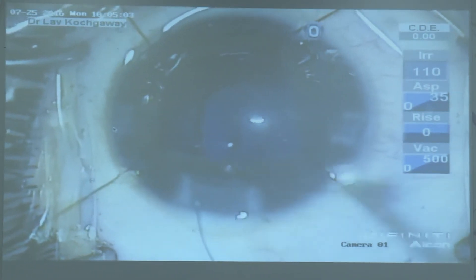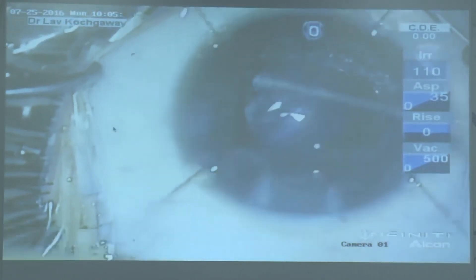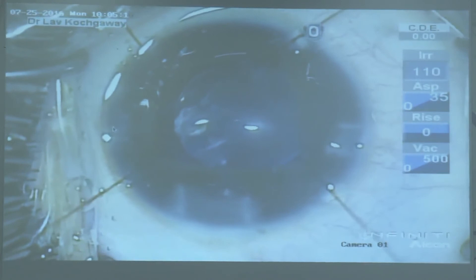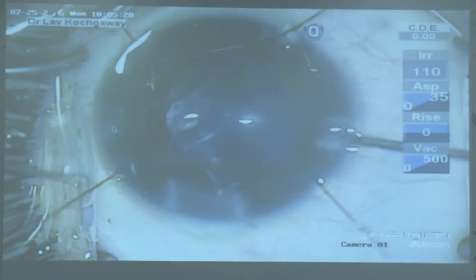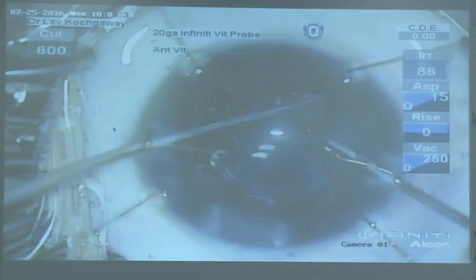The trypan blue dye has gone into the vitreous cavity, so we are not getting any red glow. What we did was implant the IOL in the bag and through a vitrector we did a posterior capsular rhexis, and once the posterior capsular rhexis was done you will see the red glow improving.